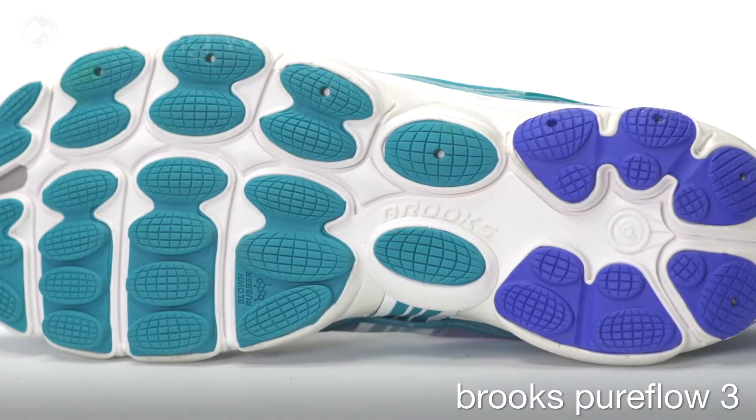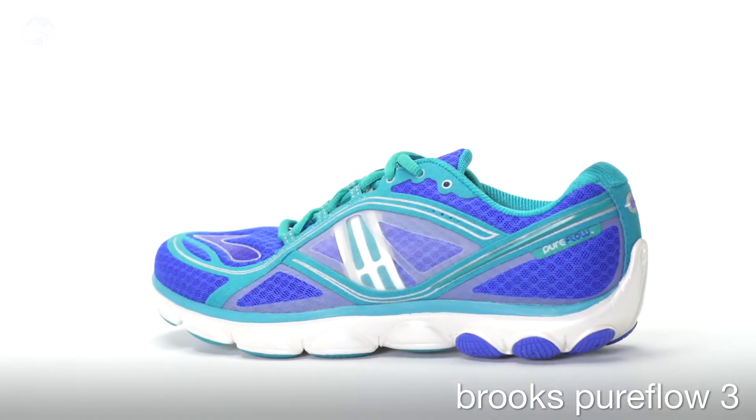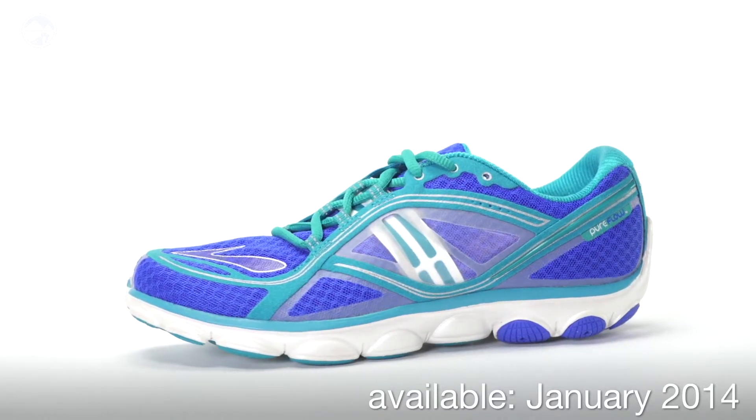The Brooks Pure Flow 3 comes in at 8.4 ounces for men and 6.8 ounces for women and will be available at Running Warehouse beginning January 2014.